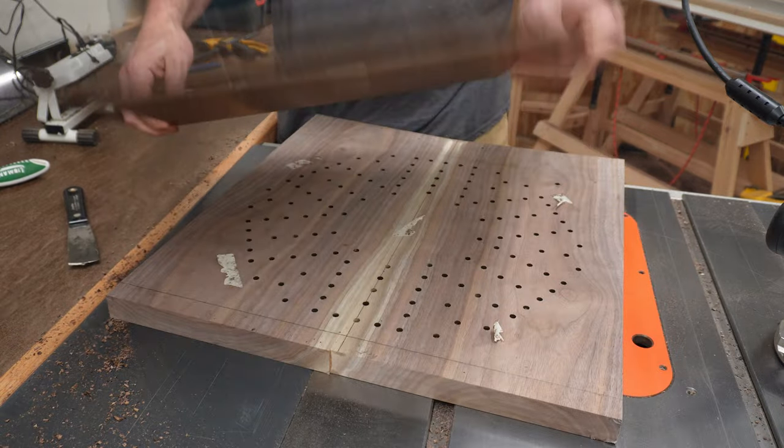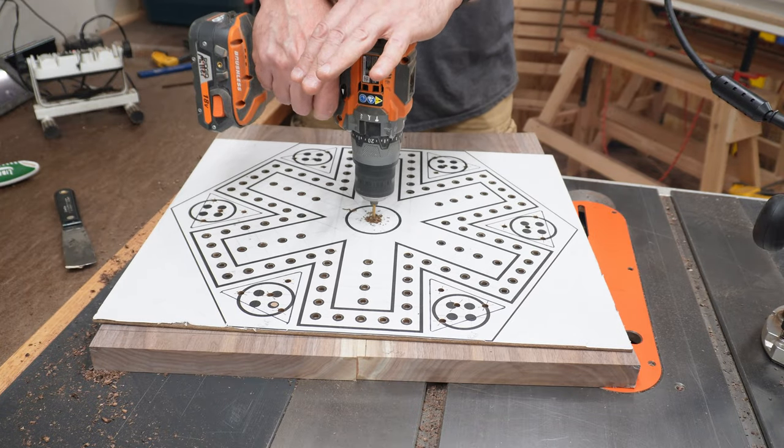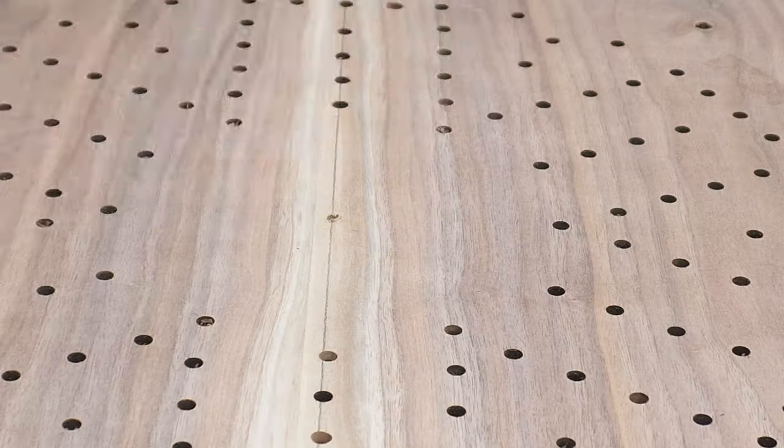Wait! You forgot to drill the center hole, dum-dum. That's better.